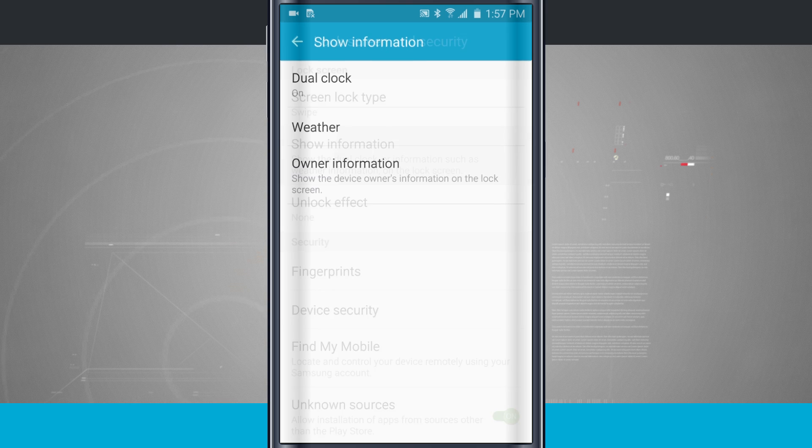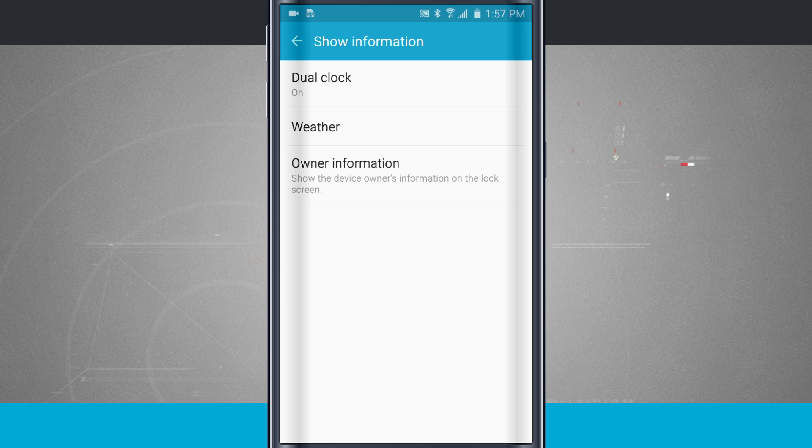We have show info here. We can choose to do a dual clock, which is going to be useful if you find yourself traveling a lot. It'll show the clock for your default location, usually your hometown, and the location that you're currently at. So if you were traveling to London, on your lock screen you would see the time for your city and the time for London.